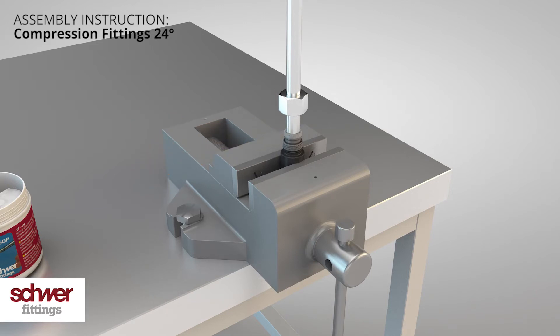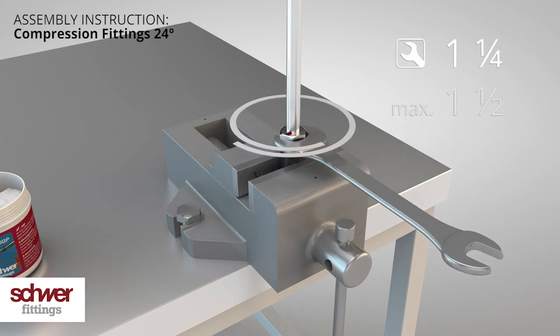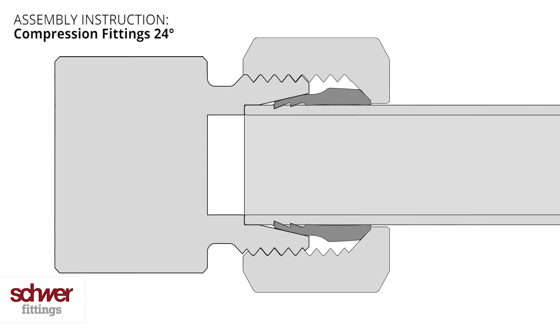Assemble the nut hand tight onto the stud. A short mark on the nut helps you to judge the right number of turns. Turn the nut with a spanner for one and a quarter to one and a half turns. Alongside the cone, the cutting ring moves into the tube forced by the rotation of the nut.